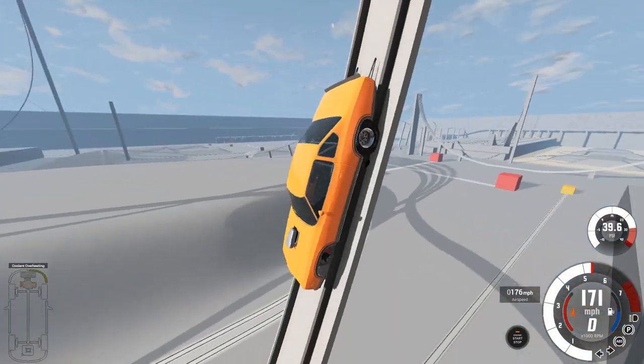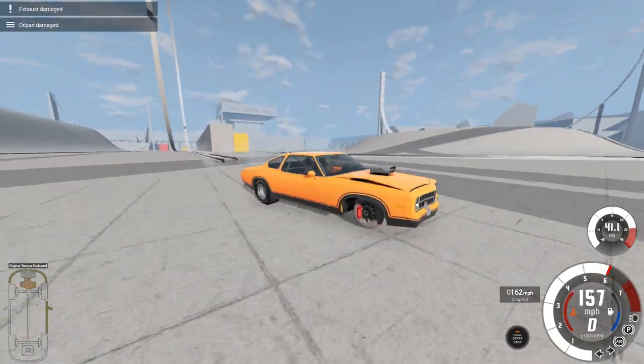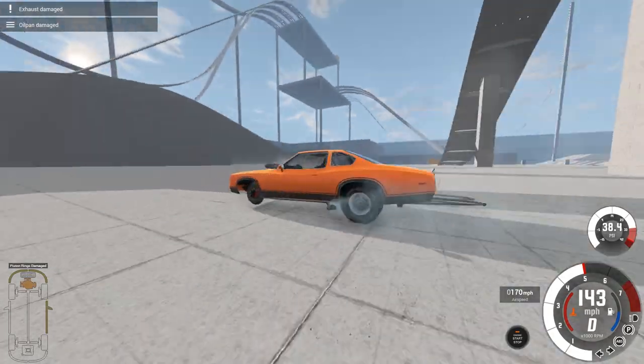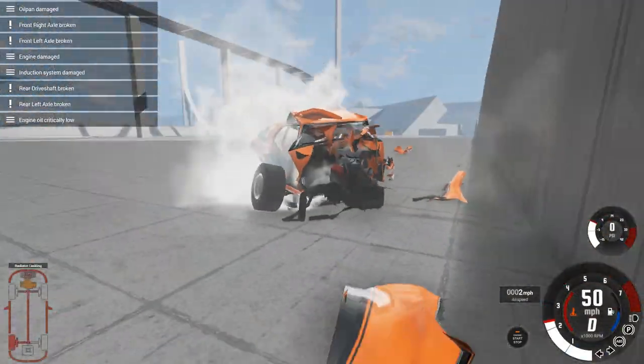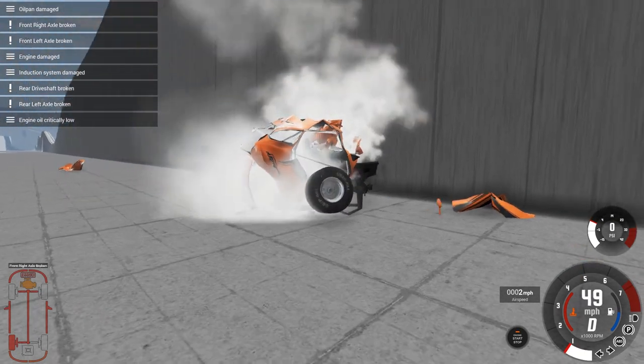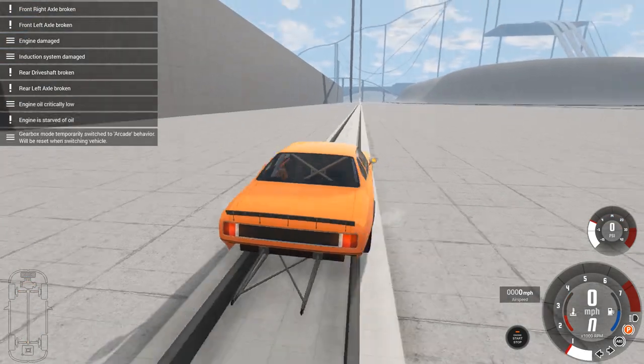Okay. We jumped the track. It's okay, it'll be fine. Oh my gosh, that worked way better than I had anticipated. That is fantastic.